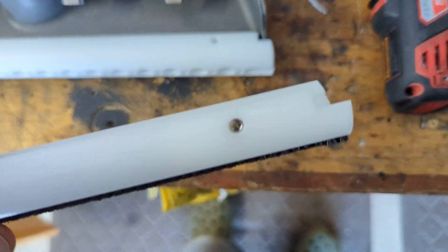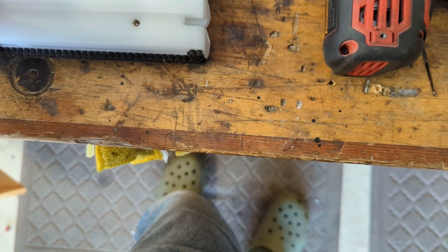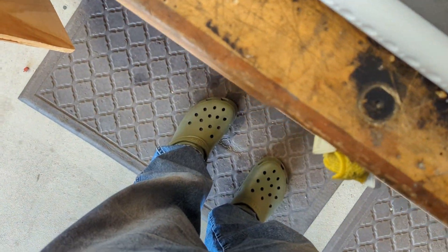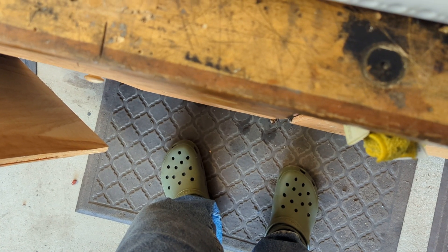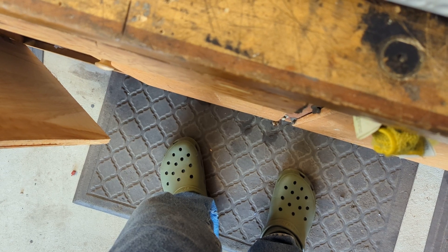We lined it up where the set screw on our nifty brush glide goes, and I'm going to mark that hole. I'm going to tape a Sharpie — don't put a drill bit through there or anything — just draw a little dot or line on the wand where that set screw hits.